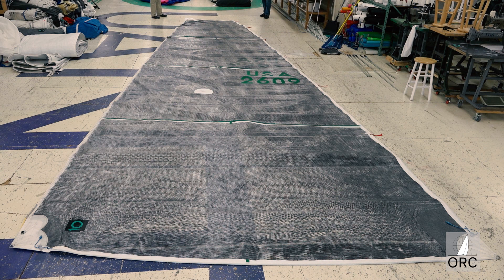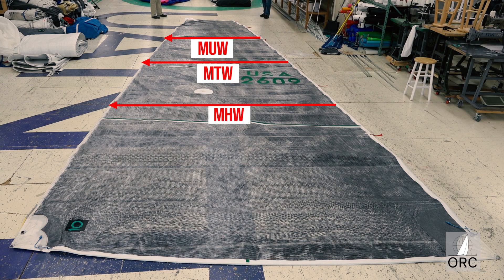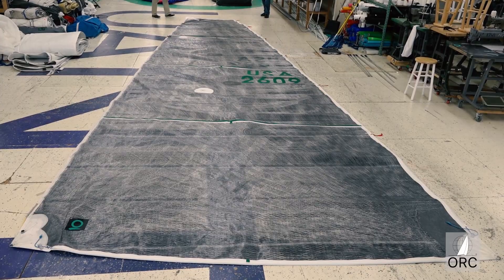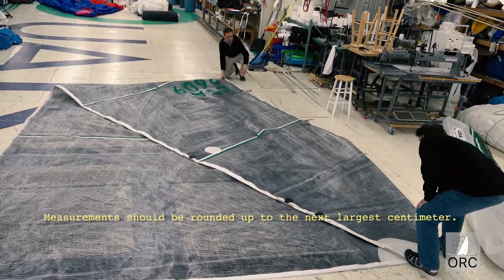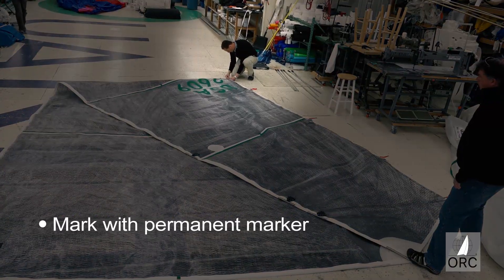The lengths of the girths determine the area of the sail and are measured in positions that are at seven-eighths, three-quarters, one-half, and one-quarter of the luff's length. Determining the location of these measurement points is done by folding the sail along the leech, then marking the fold point with a permanent marker.